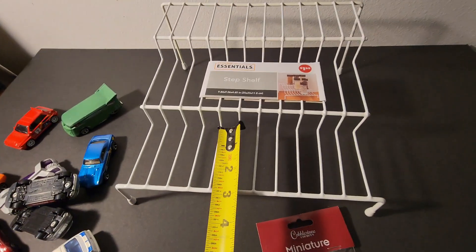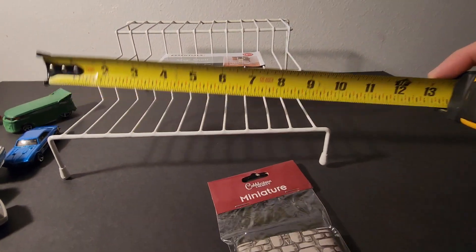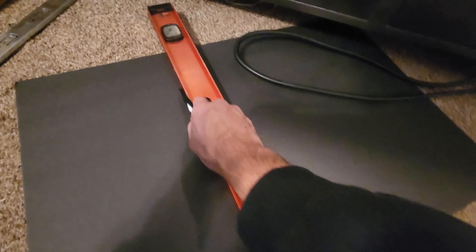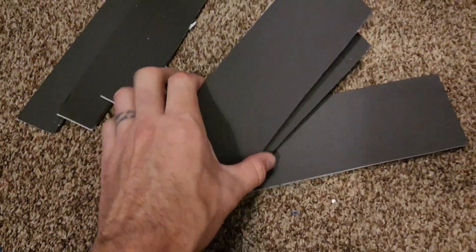Go ahead and take your measurements. Mine was 10 inches by 3 inches for the platform, and it was one and a quarter for the back. Go ahead and transfer those measurements and cut the foam board. You need three platforms and three backs.